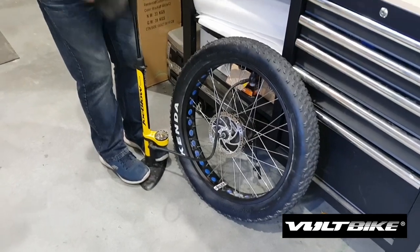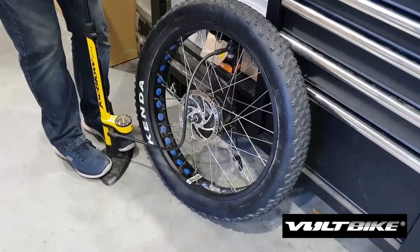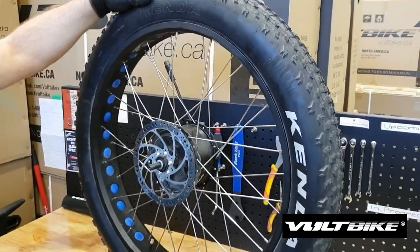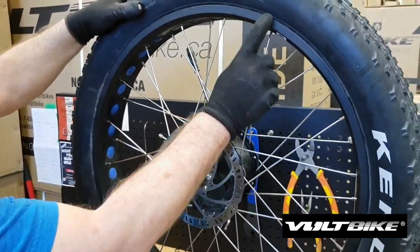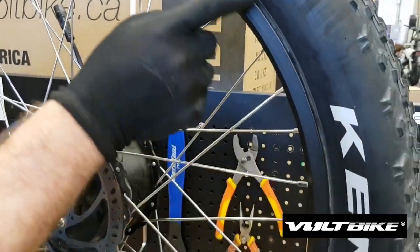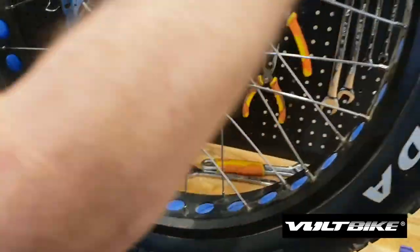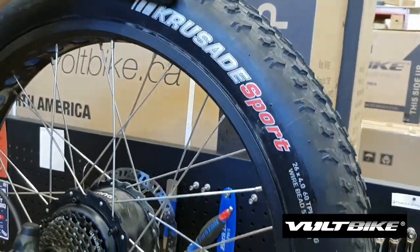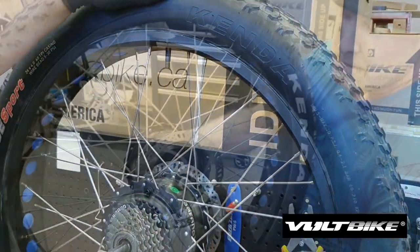I've given the tube a fair bit of air pressure — not complete yet, but it's a good point just to check the seating of the tire and make sure that the bead is evenly fitted along the whole rim on both sides. You just want to make sure there's even distribution and that it's not bubbled out in one particular area. This one looks to be pretty good. We'll check the final adjustment once the bike is on the stand.